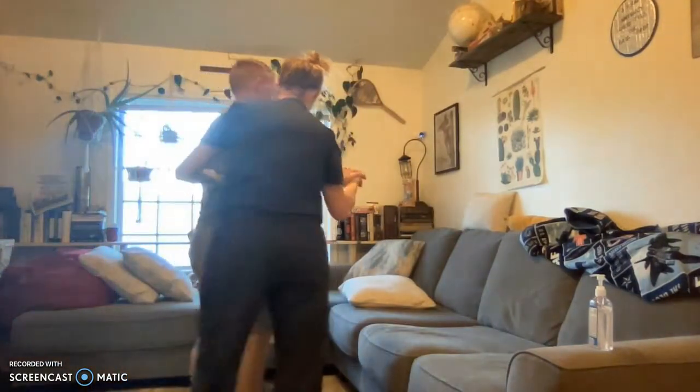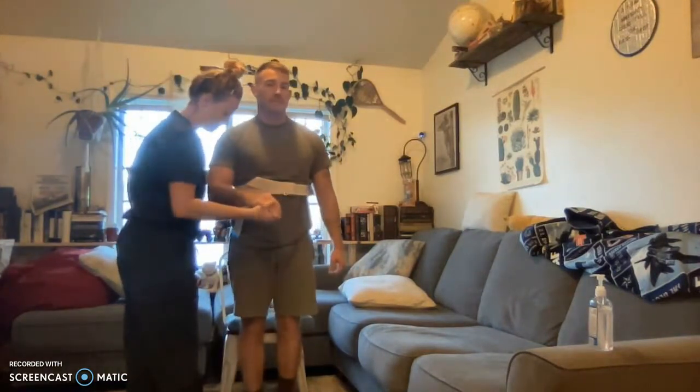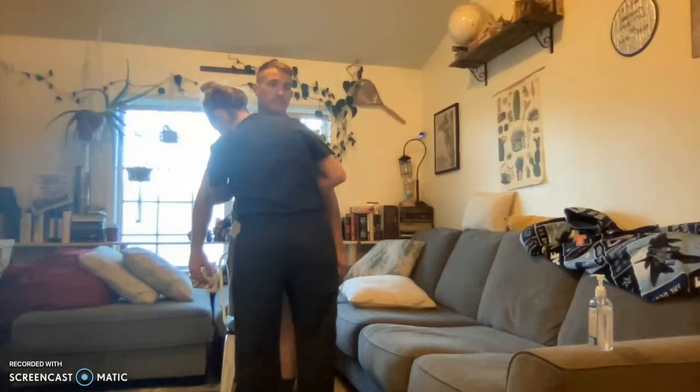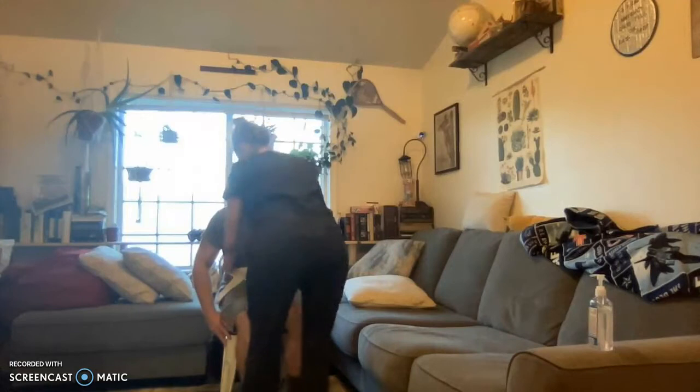All right. Before you sit, make sure you can feel the chair in the back of your legs. Can you feel the chair in the back of your legs? Yep. All right. Now slowly lean forward as I come brace your knees, okay? All right, go ahead and sit. There you go. Very good.